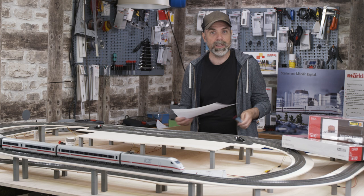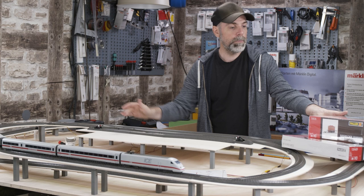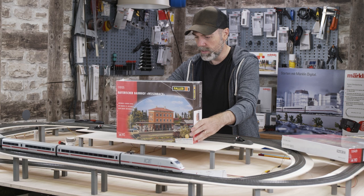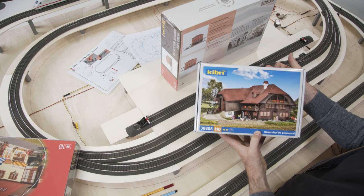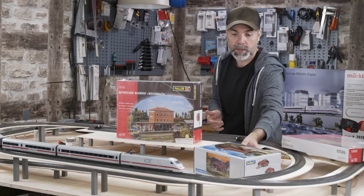I started to look for train stations and what kind would fit our model railway. I found one I like from Faller and got it — it's the train station of the Bavarian village Weissenbach. It fits nicely in terms of size and is a very typical Bavarian train station. I can plan it here at this point; I would say it fits perfectly. Up there we have a mountain landscape, so I thought a farm would look nice there — something like a mountain hut. I've chosen this one from Kibri. It would look very nice on the mountain, but it might be a little bit too big.